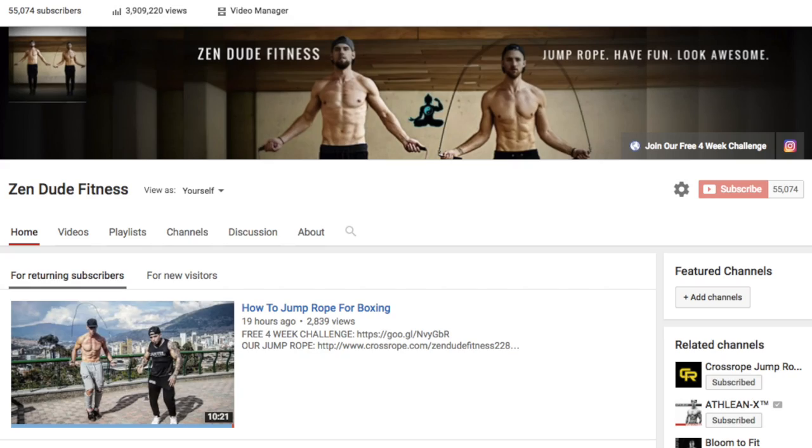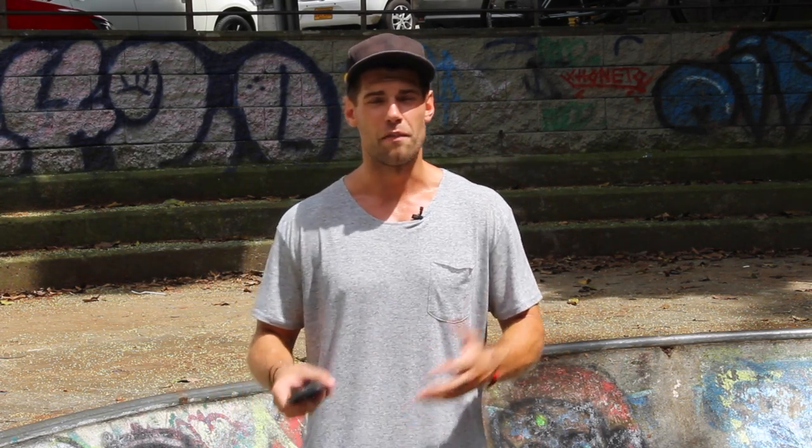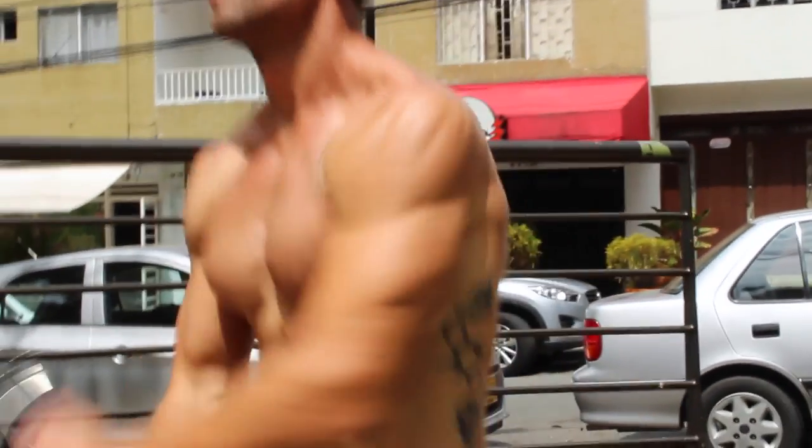Our fitness channel is unlike many other fitness channels in that we don't promote a huge muscular physique. We focus more on speed, agility, mobility, fun, and freedom. We want to look lean, look good in a suit — lean and fast — like a fighter, dancer, boxer, soccer player. That's the kind of physique we promote, which is why we chose the jump rope as one of the best tools for getting that lean and fit body in less time.